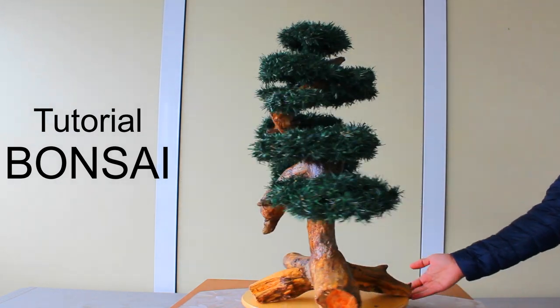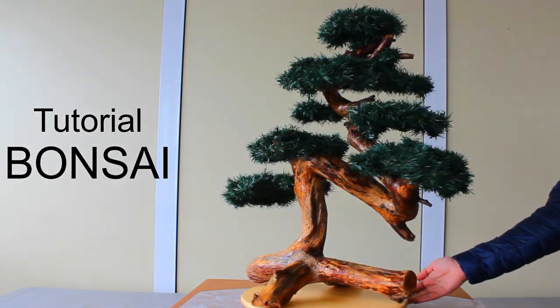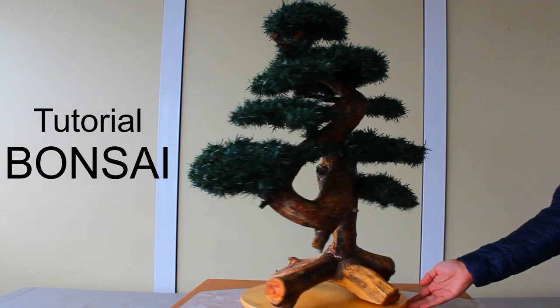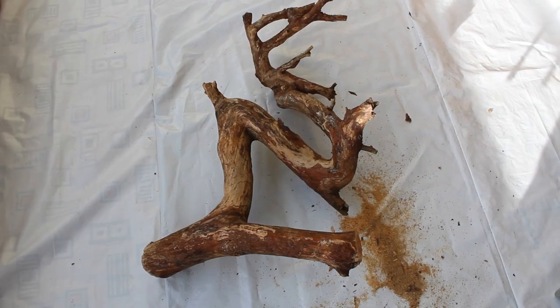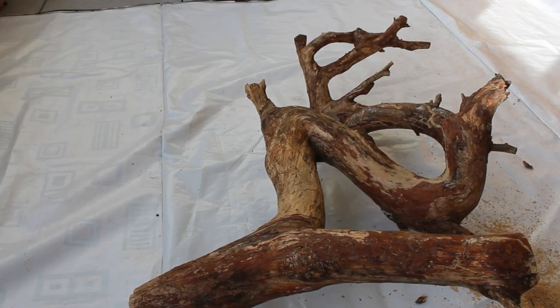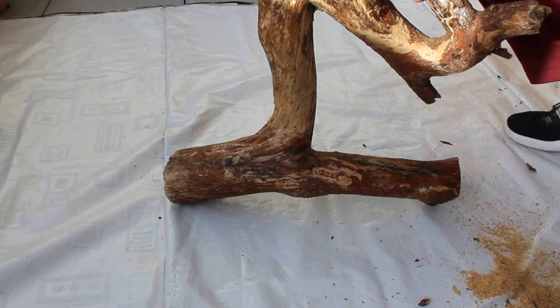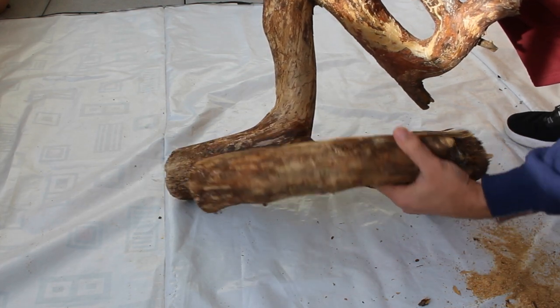Hello! In this video we would like to show you how we make this beautiful bonsai out of the Christmas tree. For the bonsai, I will be using this heavy wood piece, which you will see soon in the video.